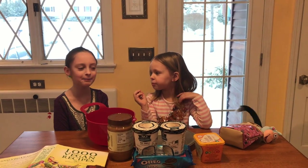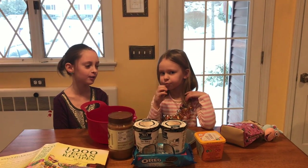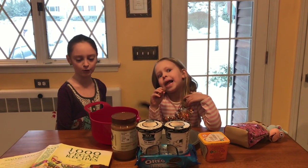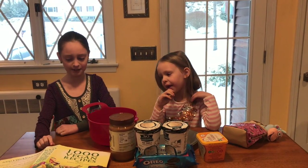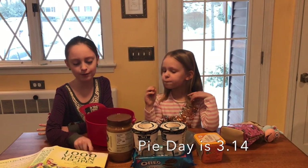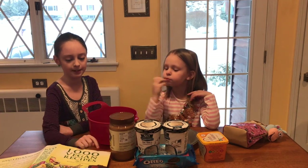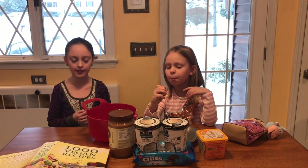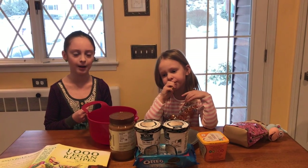Hi friends, welcome back to another video. Today is Pi Day and we are not using the Disney Princess cookbook.